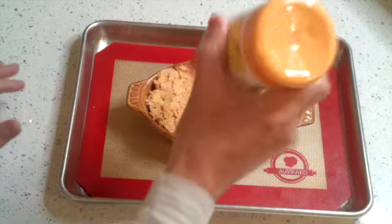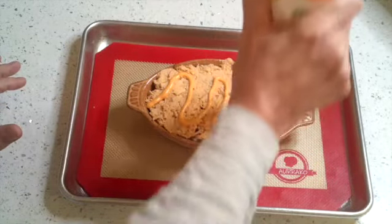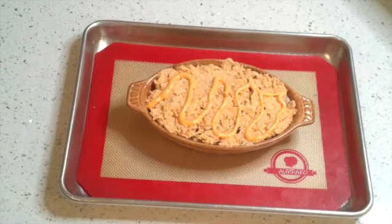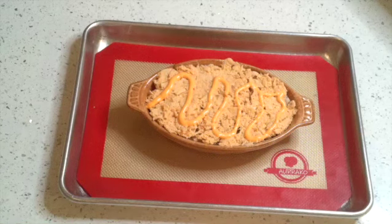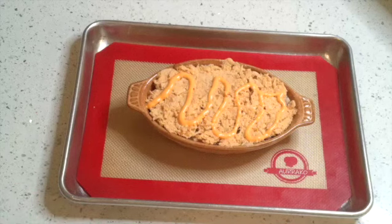To finish it off, a little sriracha mayo or just some regular Kewpie mayo if you like. A little design on it, make it look good. Now we're going to go ahead and throw this into a 350 degree oven for 15 minutes and take a look at it. And if the top's not as perfect as we want, then put it under the broiler for about 5 minutes, but watch it - don't let it overcook. So let's go ahead and throw this in the oven.